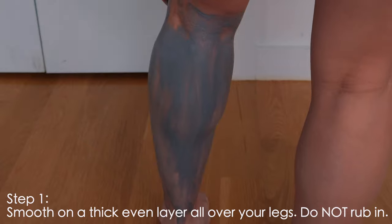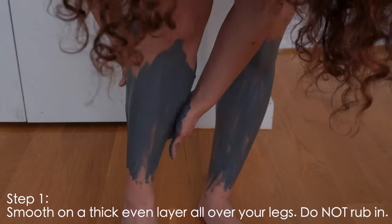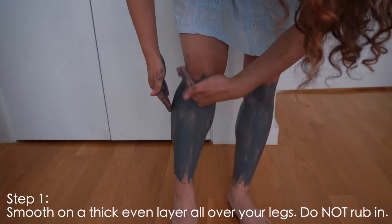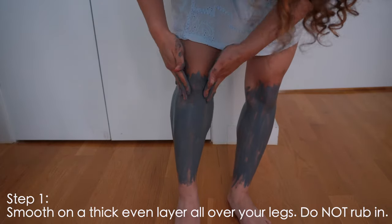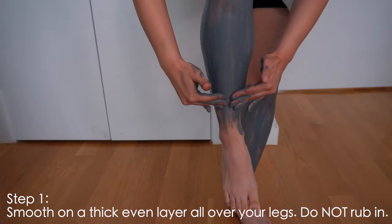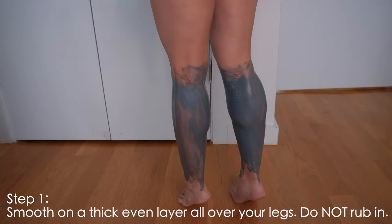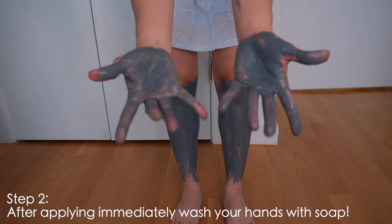I want to mention that these masks smell so good. It's not a strong scent at all, but it's a very pleasing scent. I usually do this in the bathroom because it's just so much easier — I'm doing it in my room today because there's better lighting. There we go, my legs are coated.